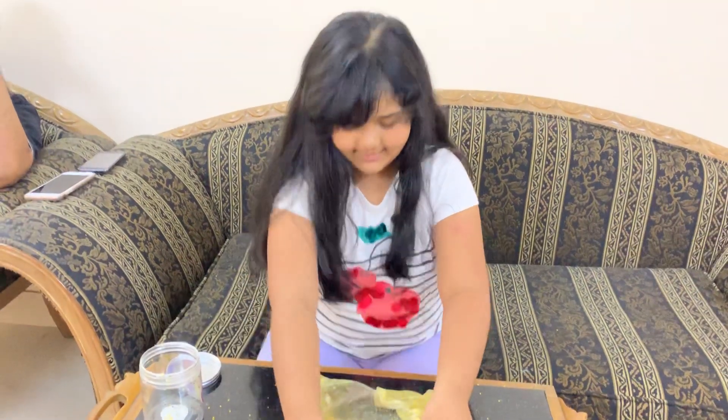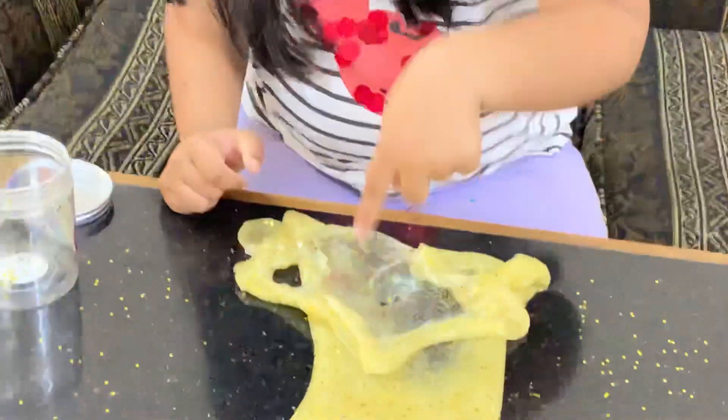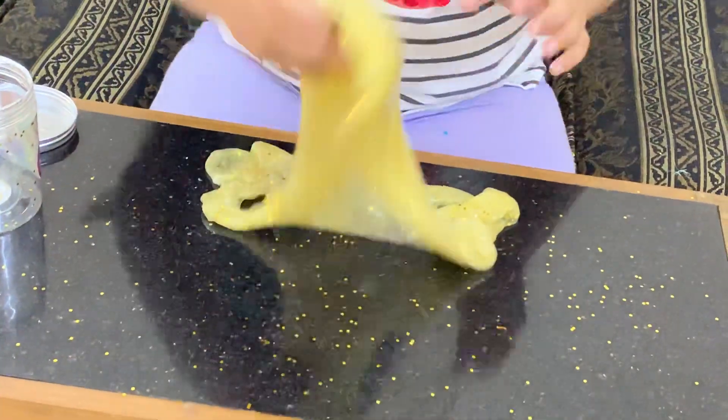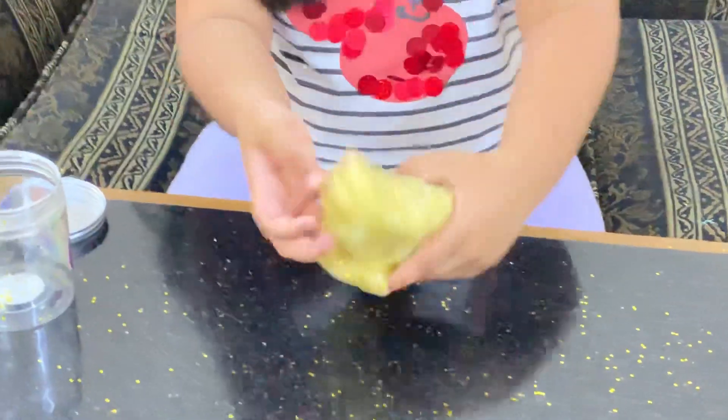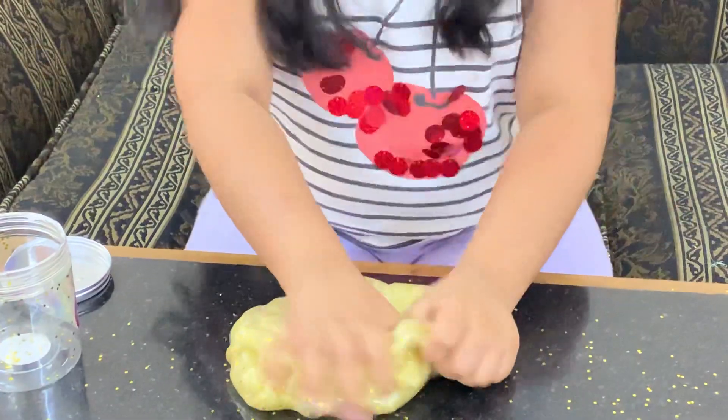That's so cool — and it's still a bubble. I can't poke it. Now I'm gonna squish it together. That sounds really good.